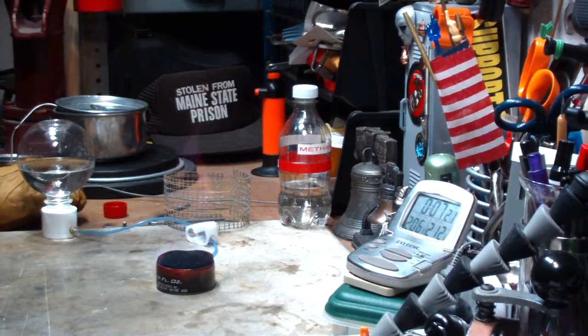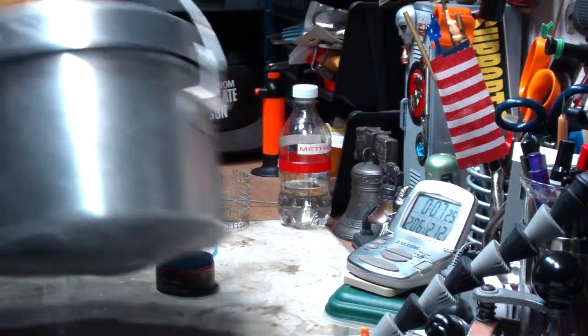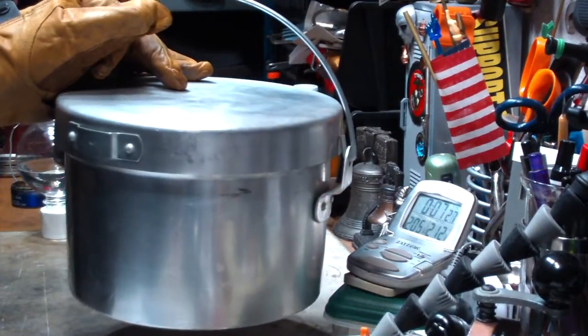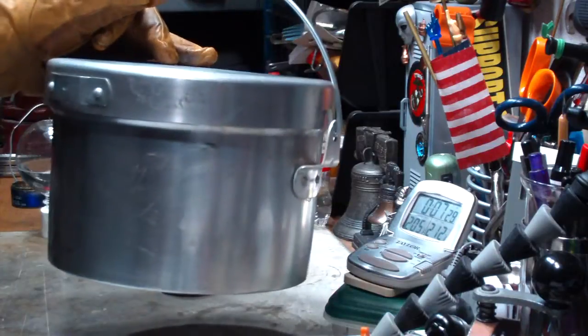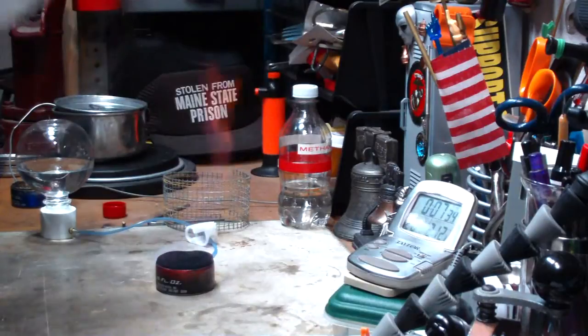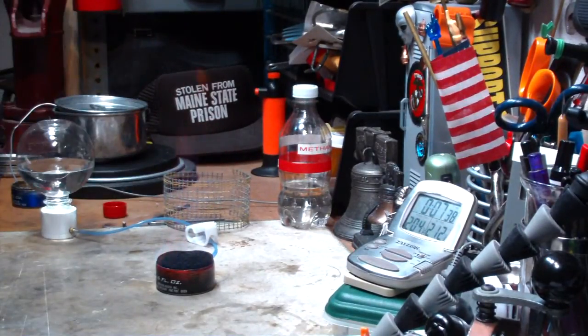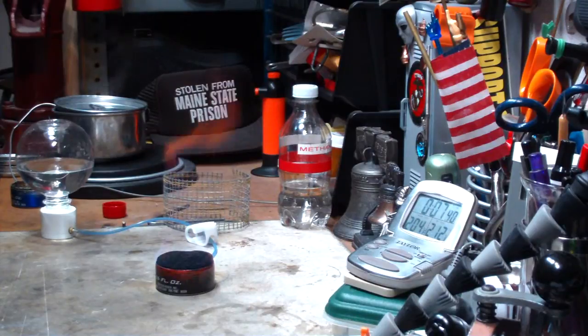I guess I'll try the — I do have the family pot, the old family camping pot. That should hold a gallon, maybe even a gallon and a half, and that would be a much better size for this. So I don't know what the interest is, but I guess I'll do a one-gallon test on this.